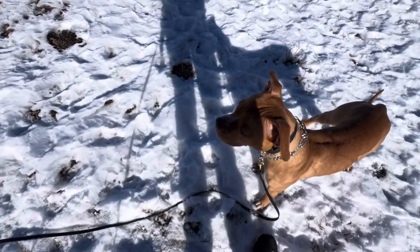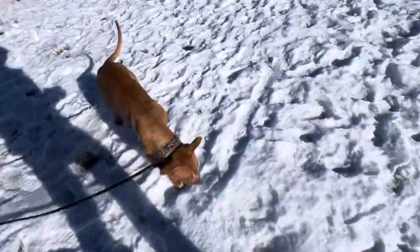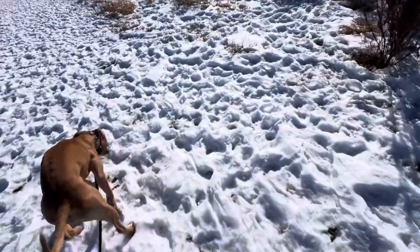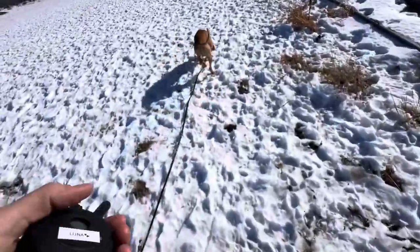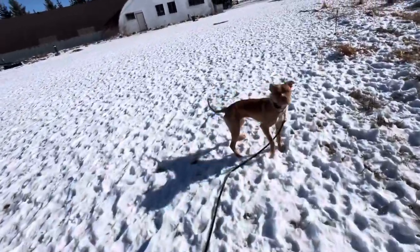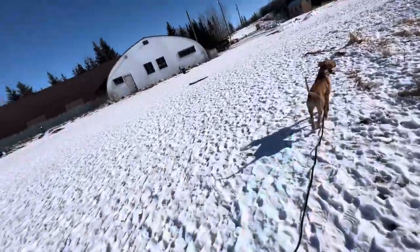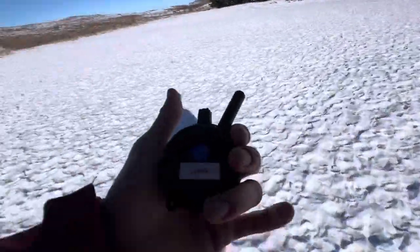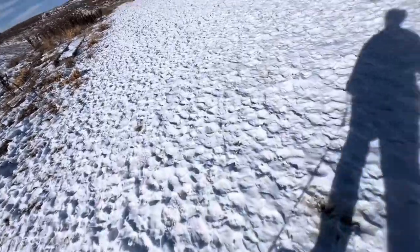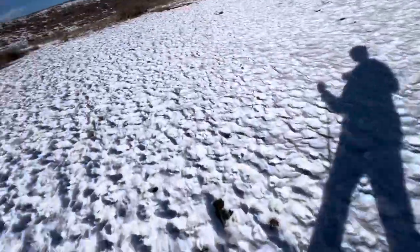That's a perfect example — she ignored the recall and I didn't get that reflexive response, so I tapped the electric and she turned back to me, which I praised and rewarded. I usually repeat the recall command once I see the dog feels it and is starting to come back — that helps draw them in. I'll back up and add some prey movement to draw them in, and I get excited as soon as I see them turn. After a few reps, the classical conditioning happens. She'll start coming back reflexively as if she's feeling the electric, but she's not — she's just anticipating and avoiding it. She'll learn that if she comes fast enough, she avoids any stimulation.